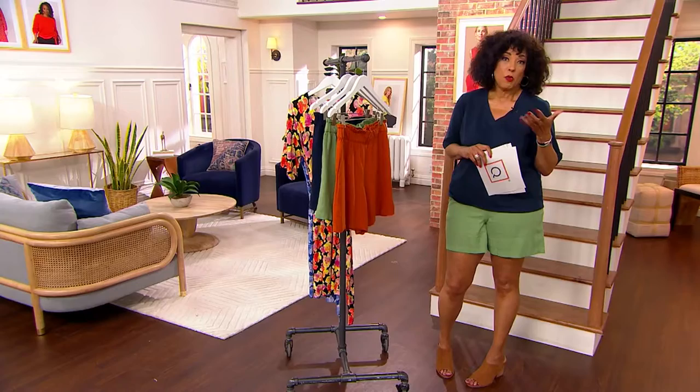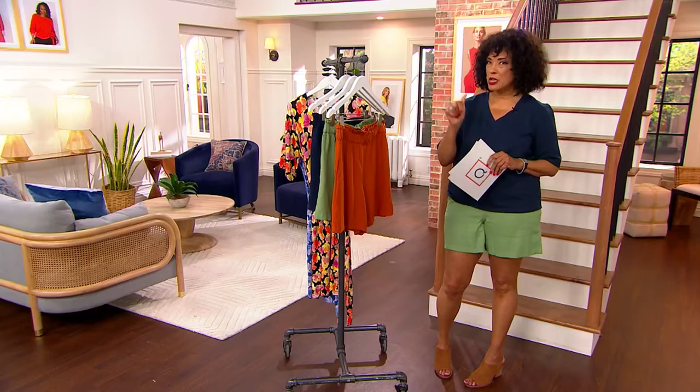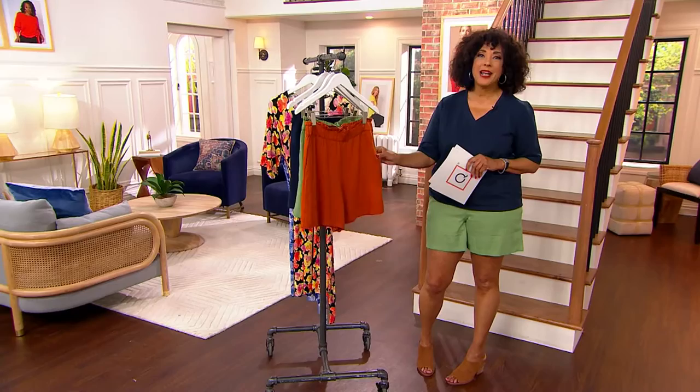Here's what we have in the shorts. We're going to give them a full presentation coming up later in the show, but we live in shorts for summer. Why not do a chic, stylish pair designed by none other than Jason Wu?